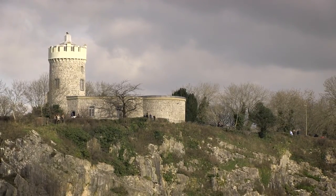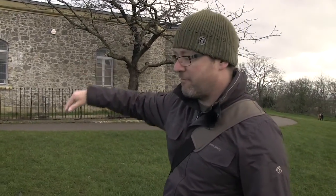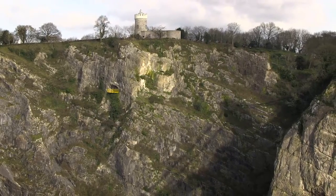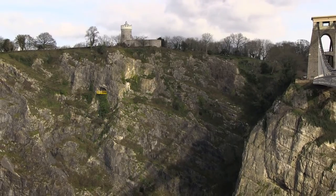Just to the right of me is the Clifton Observatory. It's home to the Camera Obscura, which lives up in the roof. It's also home to the Giant's Cave, which runs down below our feet and comes out somewhere on the cliff face, just below the bridge. It's going to give us a great angle, something different from what we've done so far — into the sun, so good silhouettes. We have to pay to go in, but I'm pretty sure it's going to be worth it.